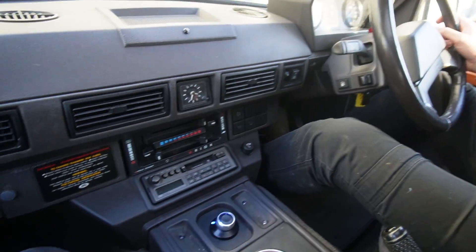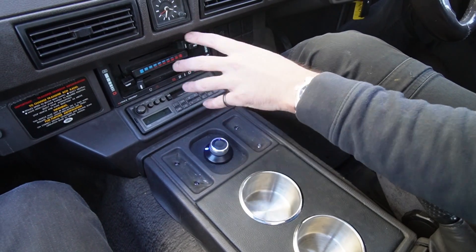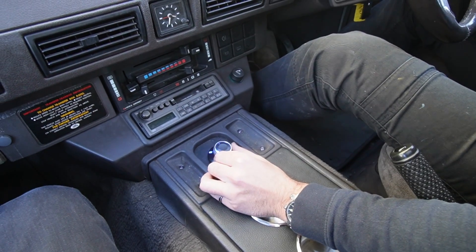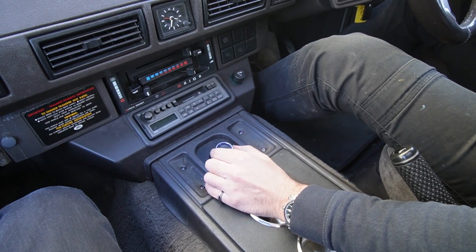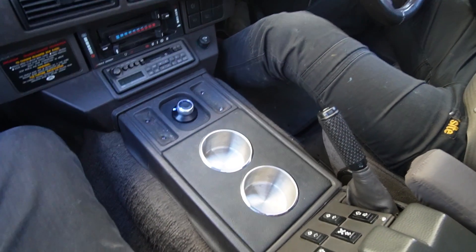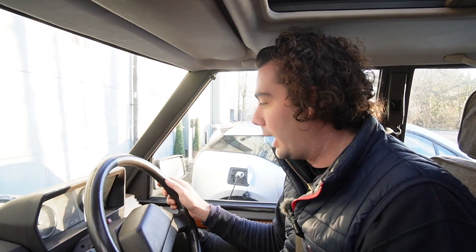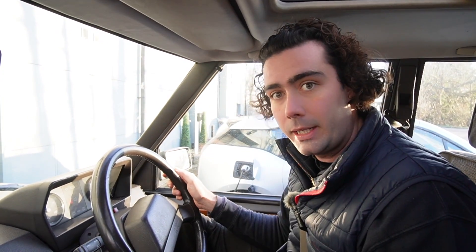We've got the heater controls, which all look original but behind the scenes are not. This turns on the heater, which is a high-voltage heater element, and also drives the original blower fan, so it all comes through the original vents to your feet or windscreen. Down here we've got the old radio — that's being changed by someone else — and the drive selector: neutral, drive, and reverse. And the keen-eyed among you will notice this Range Rover has cup holders.